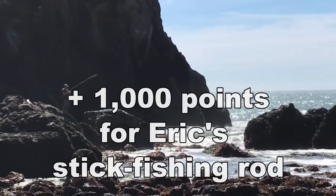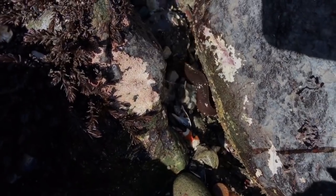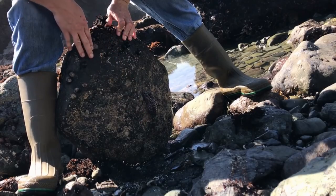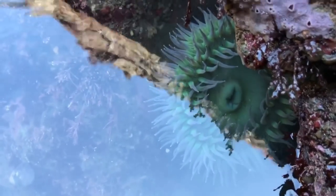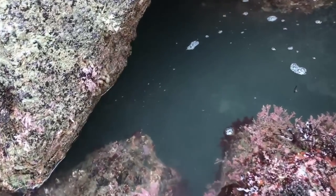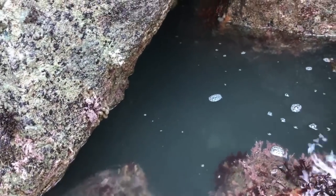That thing casts pretty well, actually — nice job, Eric. Yeah, there's an eel — just a baby though. Crypto-chiton. Anemone here. Now that looks like a spot to poke-pole. Of course I don't have my poke pole with me. Look at that — that's a nice pool. I bet there are some big fish in there.